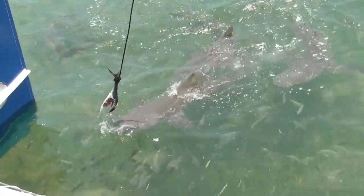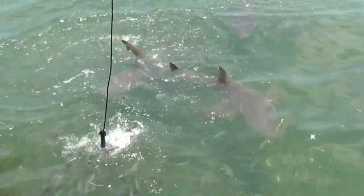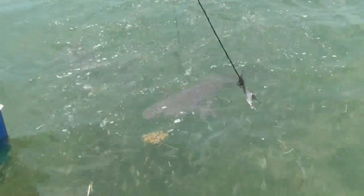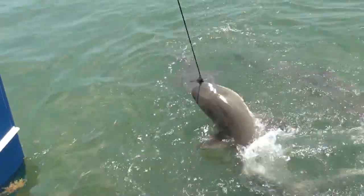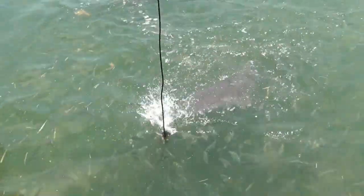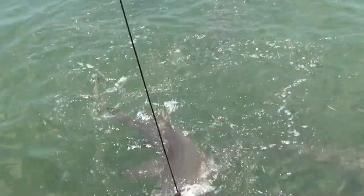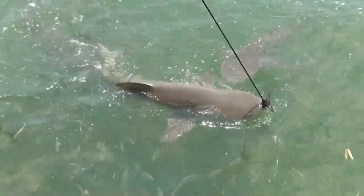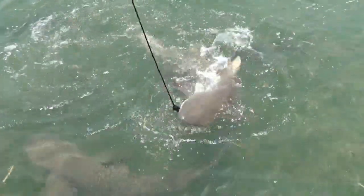So we have six here. That was two sharks with the same thing. Now we're going to see these things. It's the guy with the hook. They don't move out. I don't like that, but they're getting all the stuff.